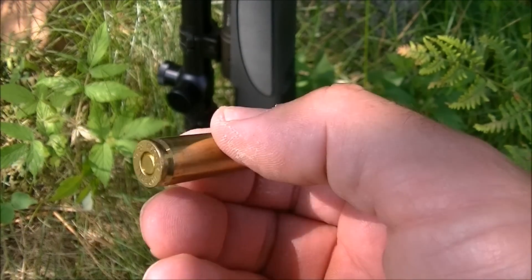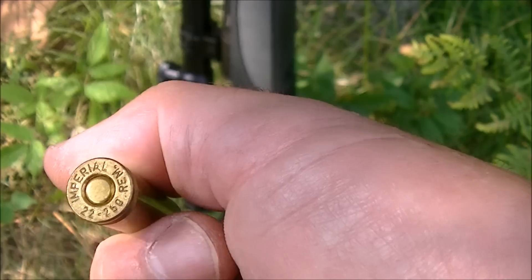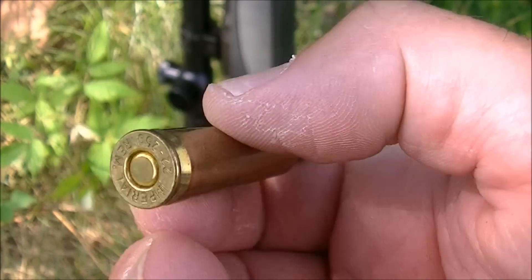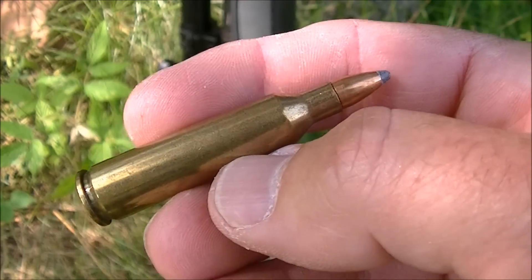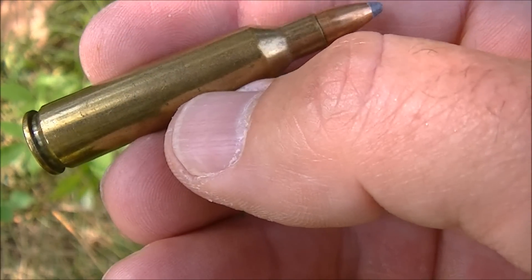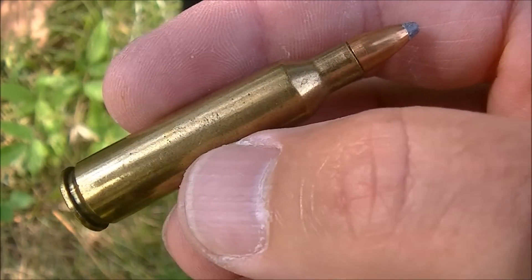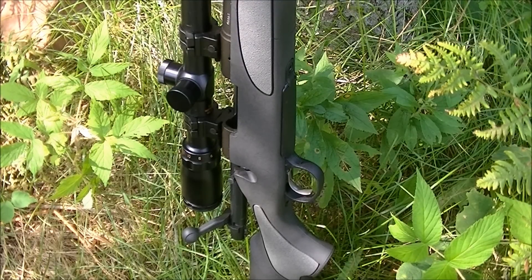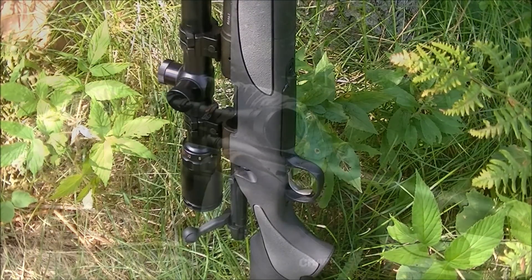Hi there guys. I'm out at the range today and I'm going to be doing a test of this vintage Imperial 22-250 ammo. This is 55 grain and I recently posted a benchtop review and a teardown of this stuff. I've got the Remington 700 here, 26-inch barrel. We're going to shoot it over the chronograph and we're going to see how it groups. So let's get at it.